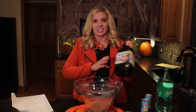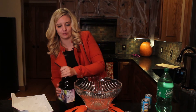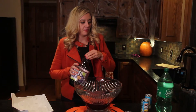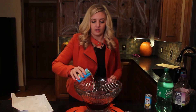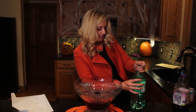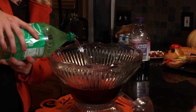Let's get started. The first thing I'm going to do is pour in about 32 ounces of grape juice, then 9 ounces of pineapple juice, and then about 34 ounces of lemon-lime soda. That way it's fizzy and fun.